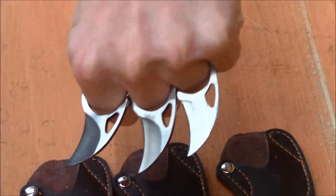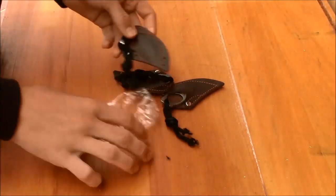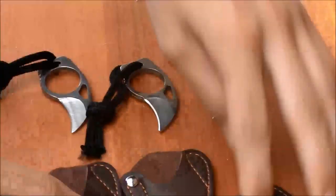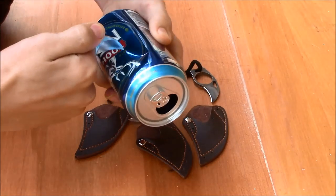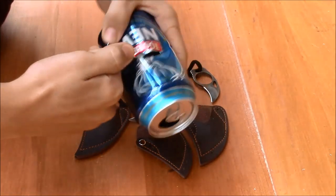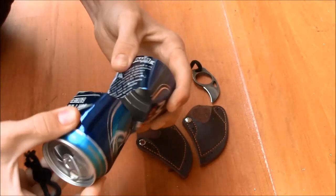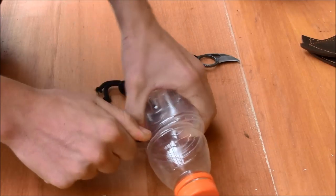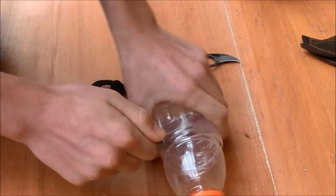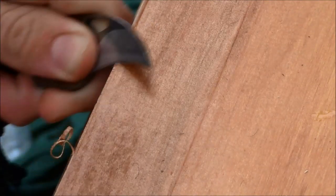It comes in a set of three, and you can hook all three on your fingers and have a very deadly punch. As you can see, they make easy work of something like an aluminum can, and it has no trouble cutting a Gatorade bottle in half. It can shave off hardwood with no trouble whatsoever.